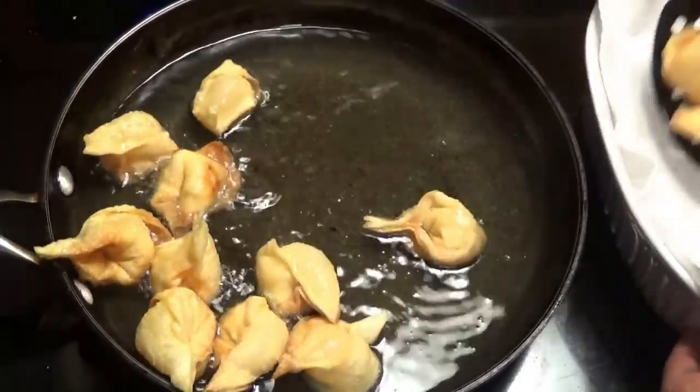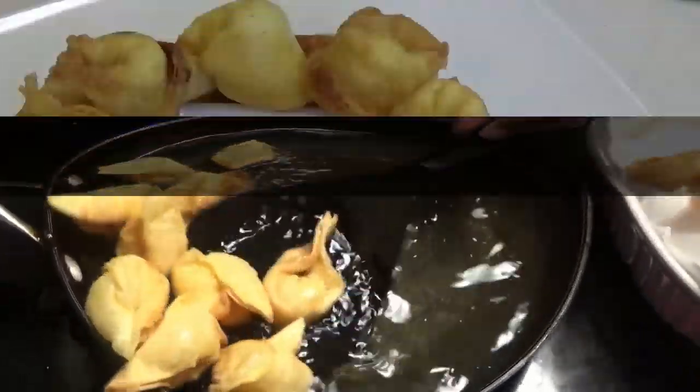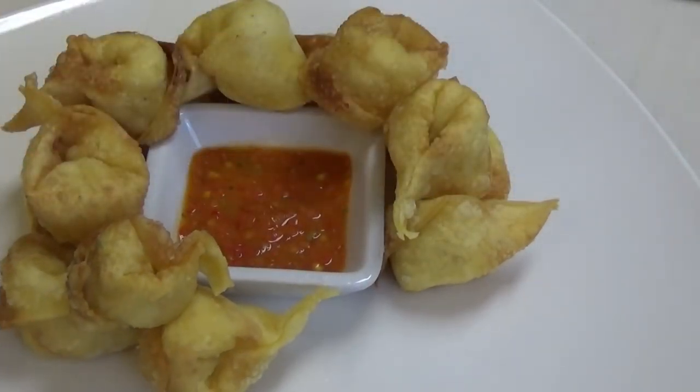And here you have it — my recipe for salt fish wontons with cream cheese! I've paired mine with a very simple pepper sauce, but you can pair it with whatever you like. Thank you all so much for watching, and I will see you another day with another one of my recipes. Enjoy!